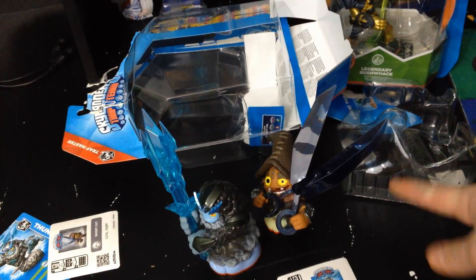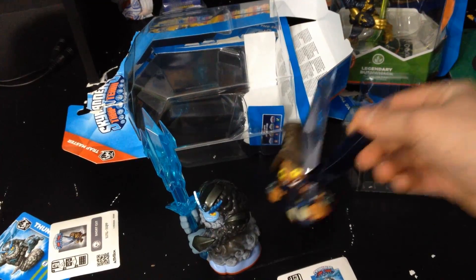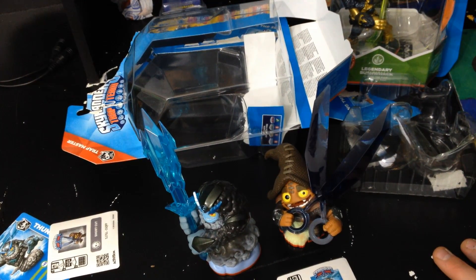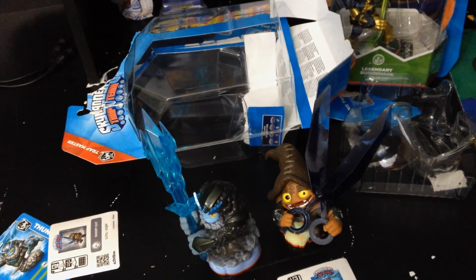Thunderbolt and Shortcut — very awesome. I will leave the link to this unboxing video in the description. I will see you guys in the next video — make sure you like and subscribe, and don't forget to peace out!